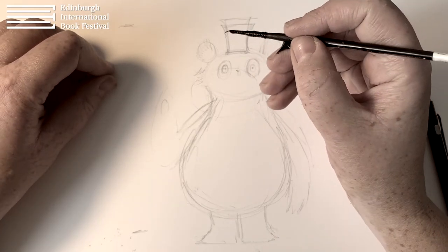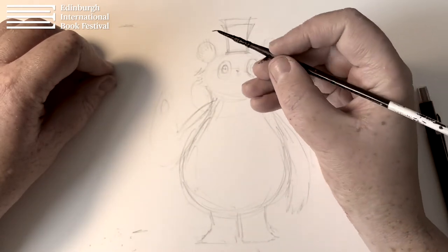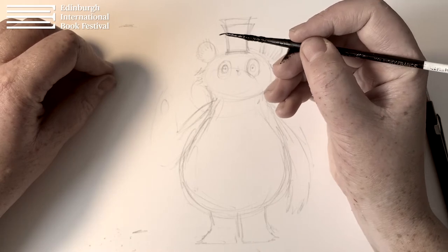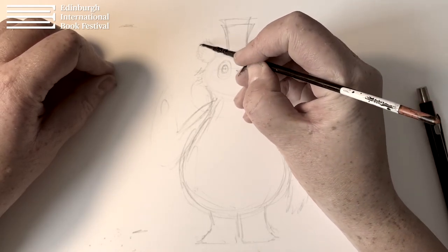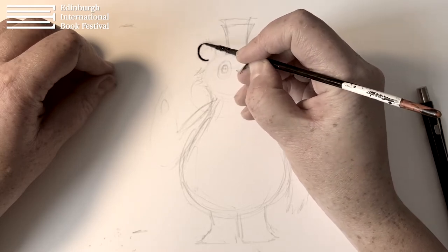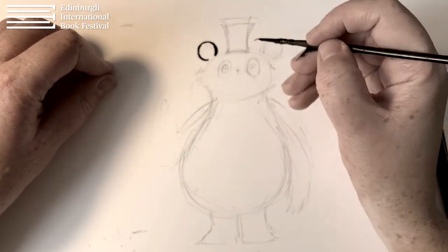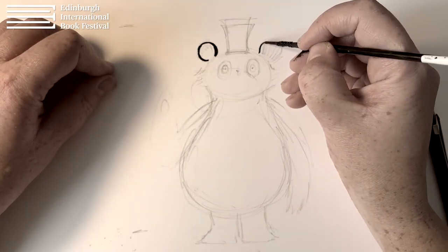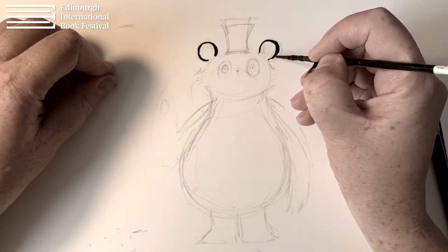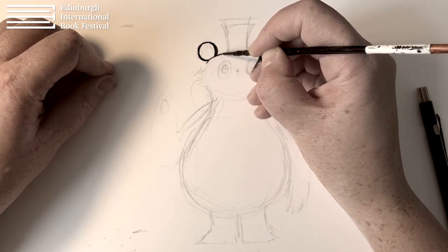To start with I've got a very thin paintbrush, but you can use a felt tip pen or pencil or anything really that you're comfortable with. I'm going to start by drawing a semi-circle here for her left ear, and then we'll do her right ear as well — another semi-circle like that. Don't go all the way around; we'll just leave a little bit and then we'll do the top of her head.